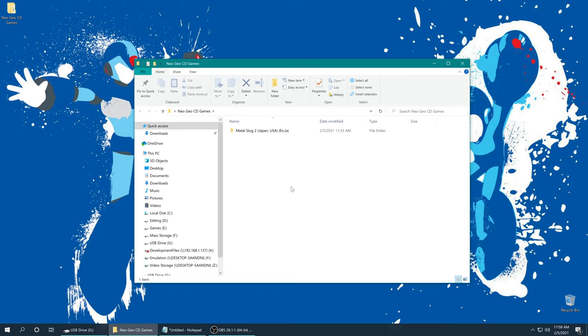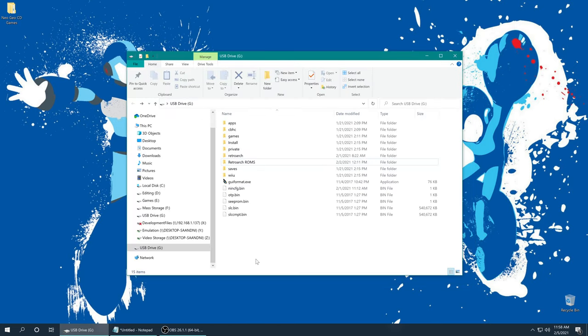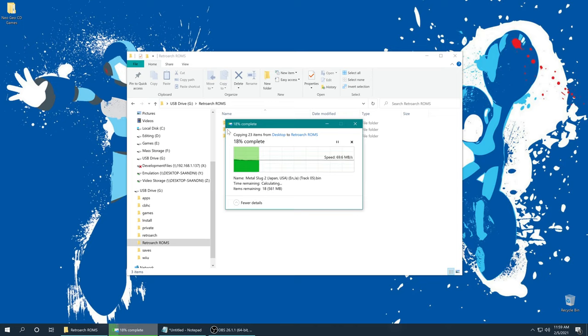Once you have sourced your Neo Geo CD games, we need to put them onto our Wii U SD card. I made a folder named RetroArch ROMs that I'm storing all the games that I'm using within RetroArch. I'm just going to open that up and put my Neo Geo CD games in there with my Game Boy Advance and SNES games.